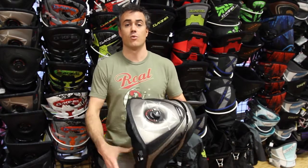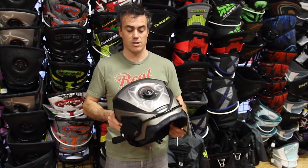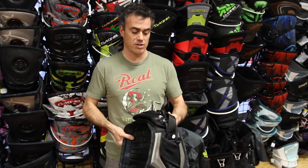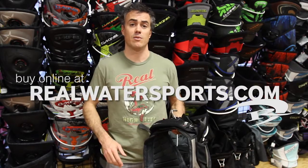Top of line harness here from Mystic — really stoked with how well these guys did this year, and for 2013, back with more action, ready to roll. For more reviews, check us out on realwatersports.com — we'll see you on the water.